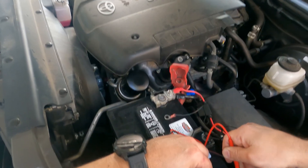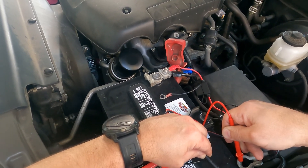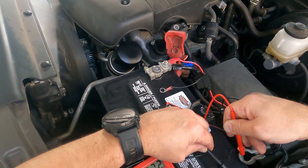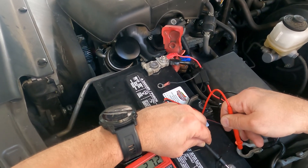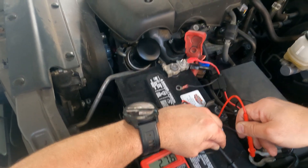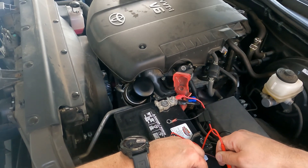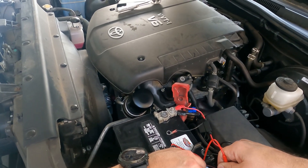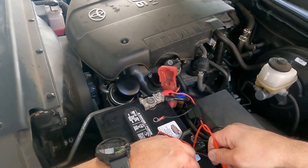So basically that one wire adds 110 milliamps of draw, and the acceptable draw is 50–60 milliamps total. The truck itself draws just 27 milliamps, so the camper shell wire draws four times as much power as the rest of the truck. That's not great. Anyway, hope you guys can help me figure it out and maybe fix it — thanks.